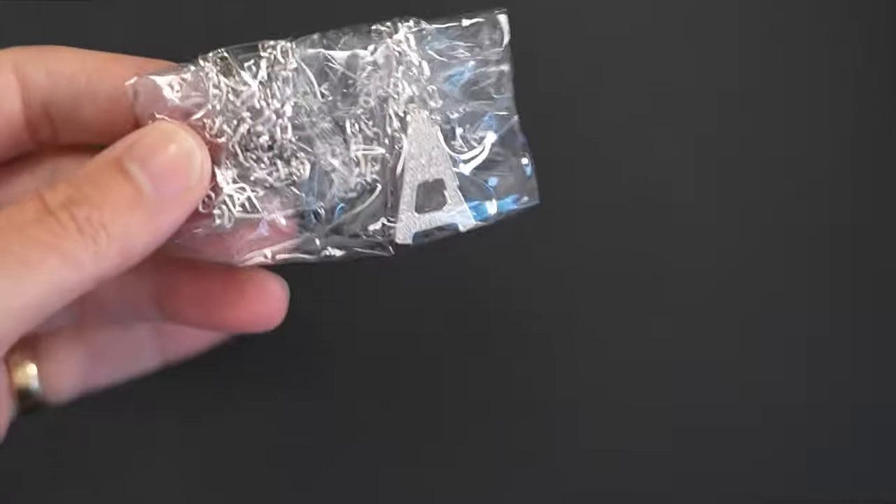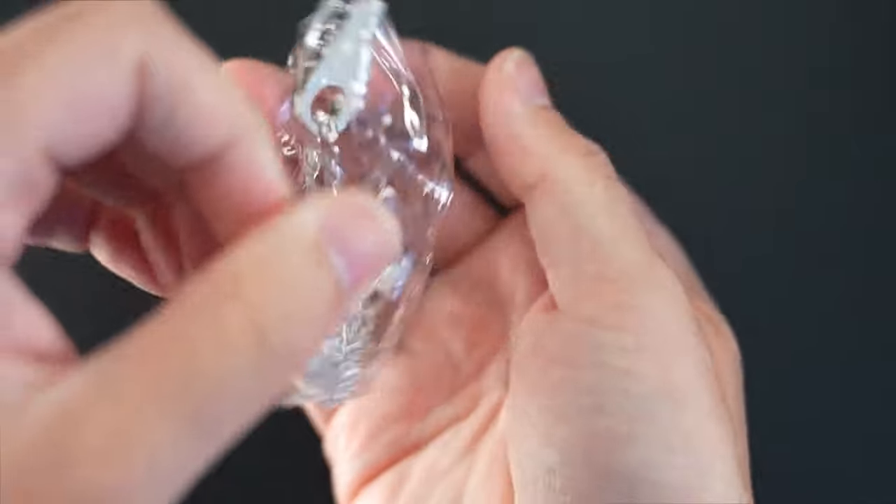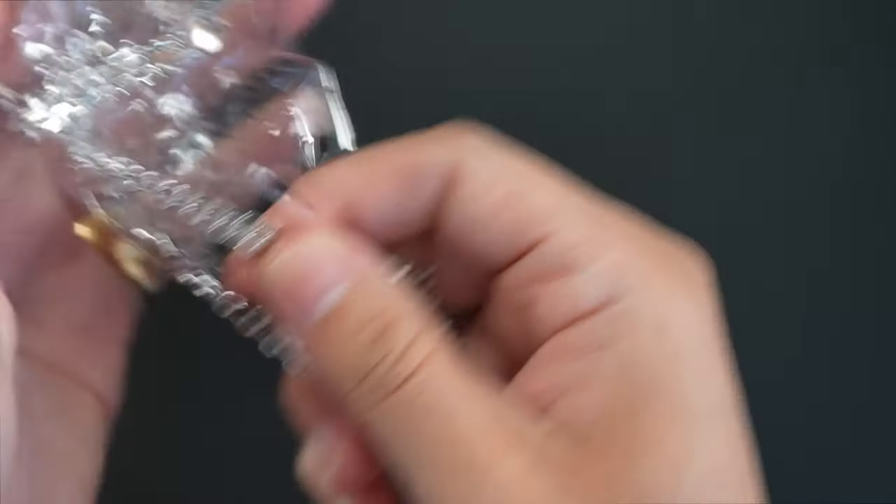The first piece we're going to start off with is the Aparo A. These particular pieces are brass and CZ with a gold plating on it — approximately 14-karat gold plating.